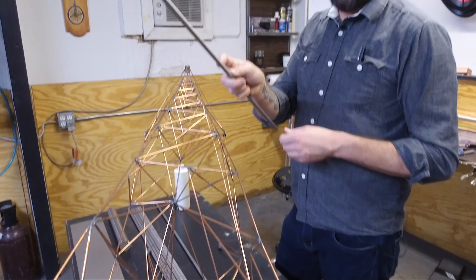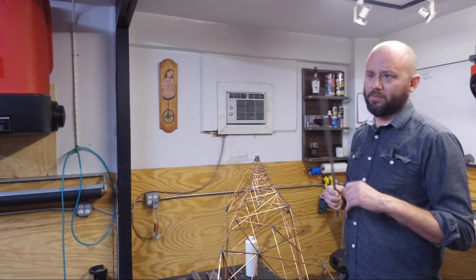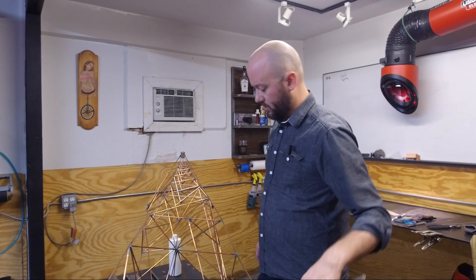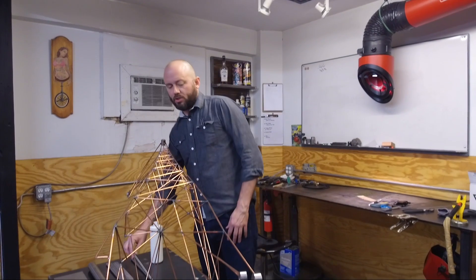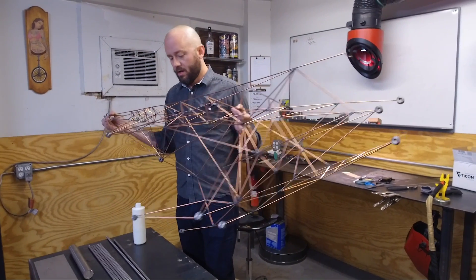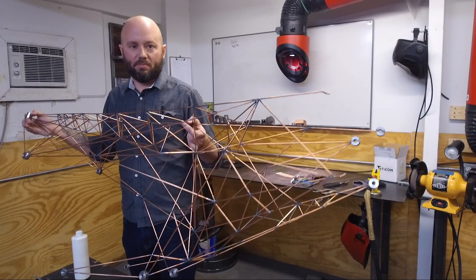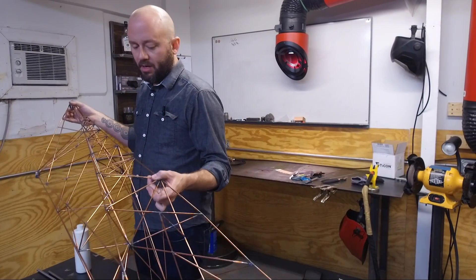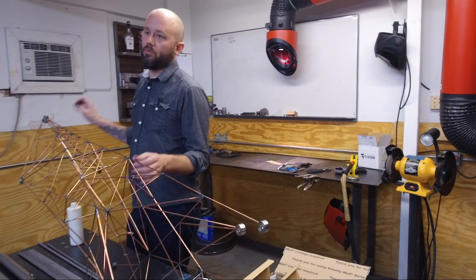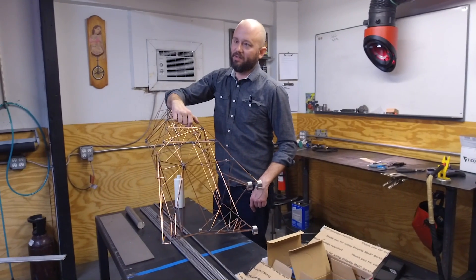His name is Ty — we call him Titanium — and he's going to weld titanium. It's his first titanium frame ever. What's cool is, even though this is nearly 40 linear feet of wire, if you made this out of mild steel it would weigh like 50-60 pounds, which is super heavy. But in titanium it will be about eight and a half pounds total weight for this entire frame that holds the whole bike together.